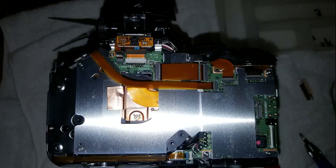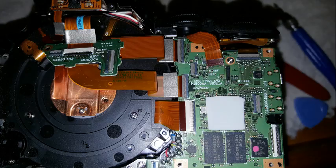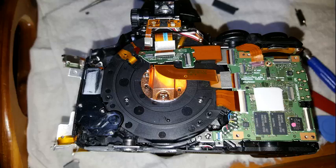Now to remove the aluminum plate, disconnect the small FFC at the bottom and gently peel the FFC off the plate. Now disconnect the two FFC leads at the top left. Now disconnect the FFC top near the dial. Remove the three screws holding the viewfinder. Remove the two screws on the left and five screws on the right side. You should now be able to remove the plate and the GPS and Wi-Fi module.